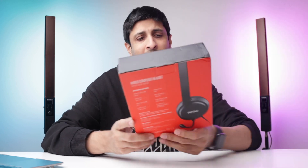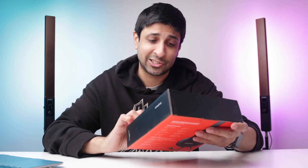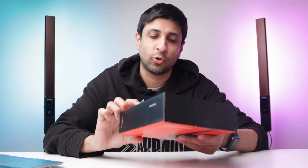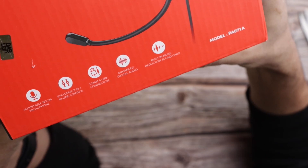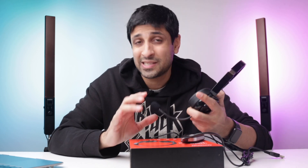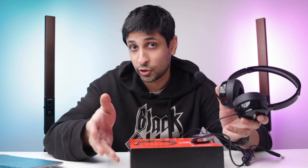As for the features, this thing has a bunch of icons on the box which pretty much mean nothing. It says adjustable boom microphone — every headset has this, so it's not really a feature. It also says enhanced digital audio, 3.5 millimeter jack, and a USB connection. Enhanced digital audio doesn't mean much either. But there are a couple of things that do stand out. The first is built-in noise reduction. I don't think this is a full sound card, but it does have noise reduction — and what they mean is not ANC, not active noise cancellation. What this means is that the mic reduces ambient sound when you talk, which is a good feature worth mentioning.